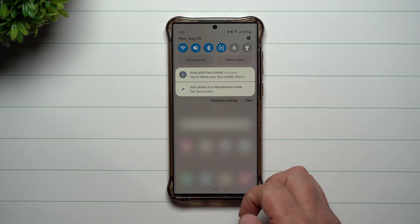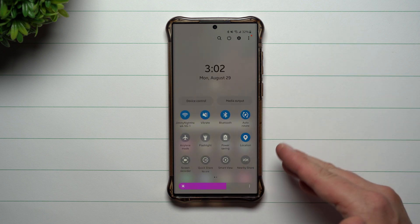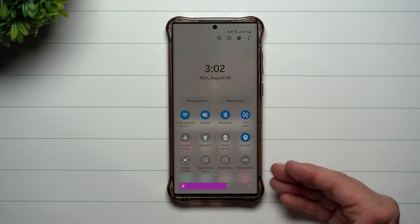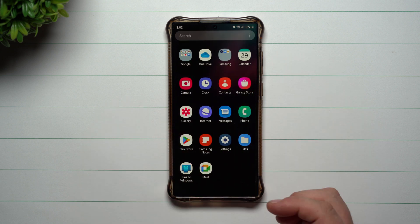Right here you can see that your phone is in maintenance mode — you can simply tap it to exit. If you get rid of that notification, you just have to go back through the settings to turn this off. Also, you can see that all the settings look completely different. This is in light mode; mine was in dark mode. A lot of things are going to be completely different because it's a different side of the phone.